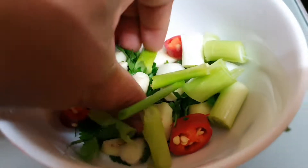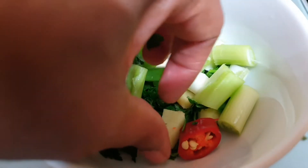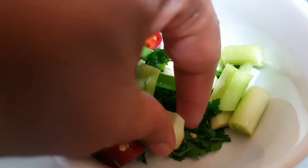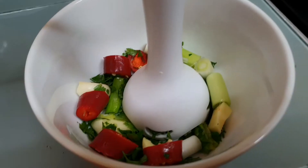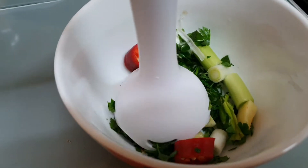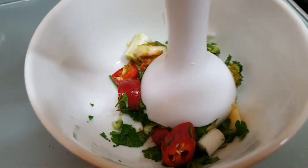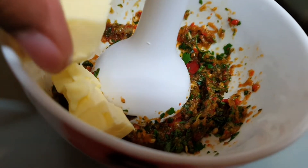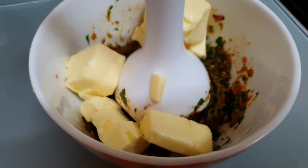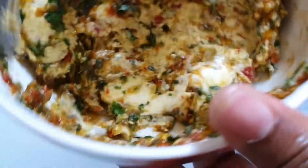So what I'm gonna be doing is using fresh parsley, scallion, red chili, garlic, cubes, and a bit of ginger. Now I'm just gonna use my handheld blender and just chop it up. You don't want to do it so it's too fine — you still want to have quite a bit of texture. After you've done that, just add your butter in. I'm using unsalted butter.